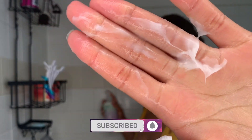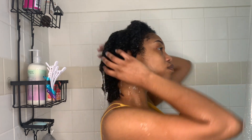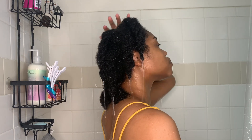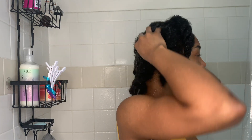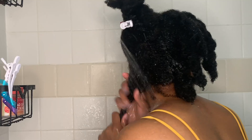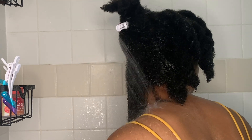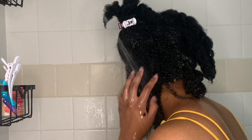On this wash day I used Eden Body Works co-wash — it had a good consistency and it was very moisturizing. As you can see, I have my hair already in twists and I'm drenching it in water to make sure it's fully coated and hydrated. I had pre-pooed my hair before this, or pre-detangled it. I put the co-wash in my scalp first and co-washed that before going in section by section.